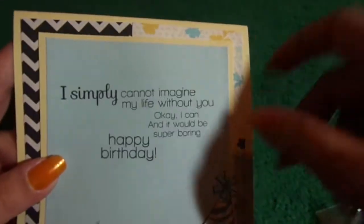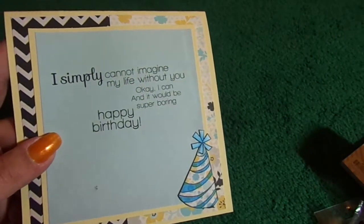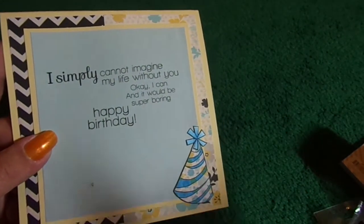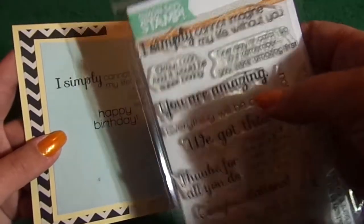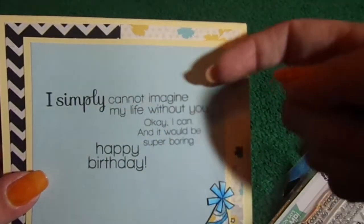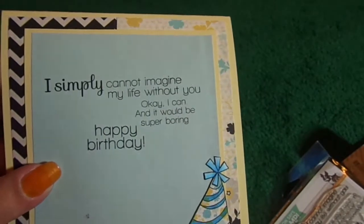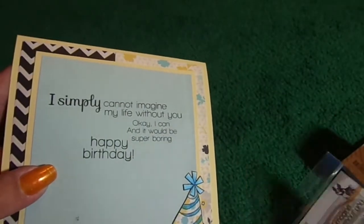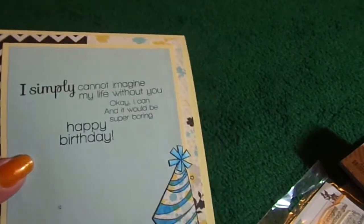And then for the sentiments, I used this here, which is Inside and Out Sayings from Simon Says Stamp. You're supposed to use one part on the inside and one on the out, but I used the entire thing on the inside, and it says: 'I simply cannot imagine my life without you. Okay, I can, and it would be super boring.' And then the happy birthday is from Simon Says Stamp's Cupcake Party.